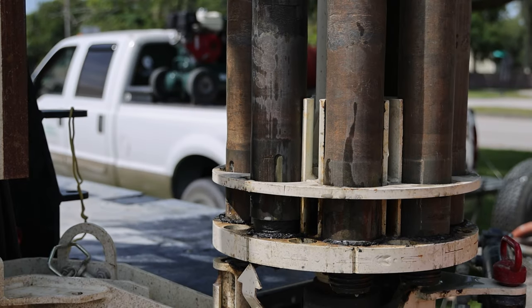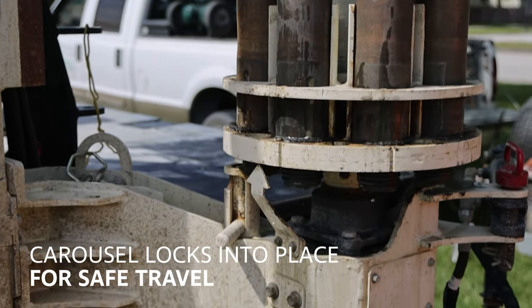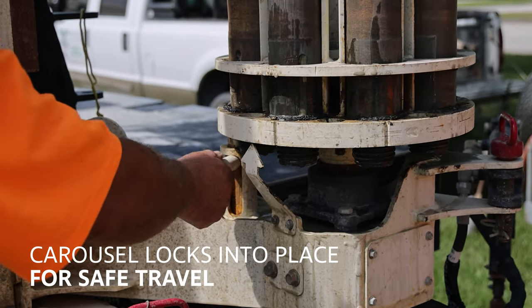When preparing for transport, the carousel is rotated to the indicator arrow between the grooves in the base, and the carousel is then locked into position for safe travel.